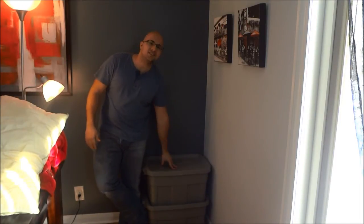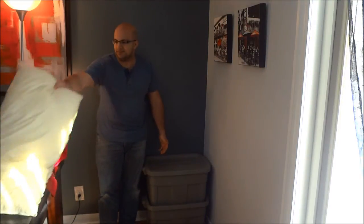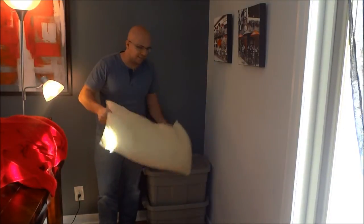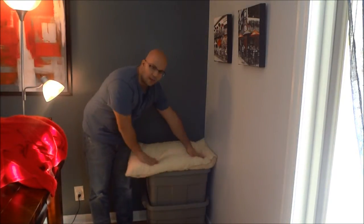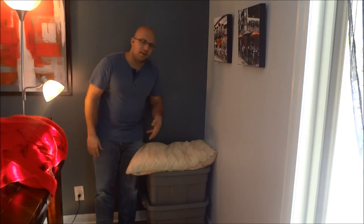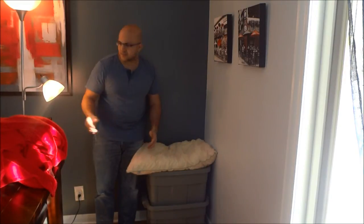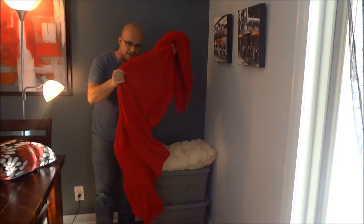So to turn these storage bins into a seating area, I need to make them comfortable. For that, I grab a bed pillow just like this, and I'm going to place the bed pillow on top of the storage bins. Now they're fairly comfortable, but they need to look a lot better because they still look like storage bins. So to make them look better, I'm going to drape a blanket over them.